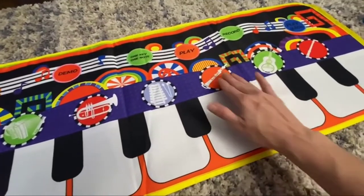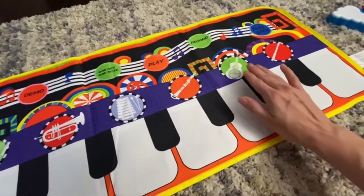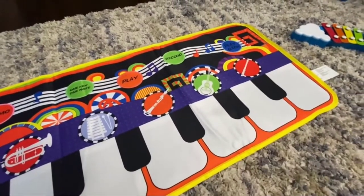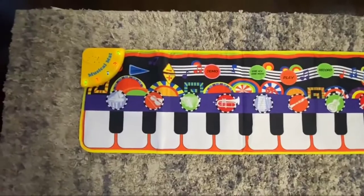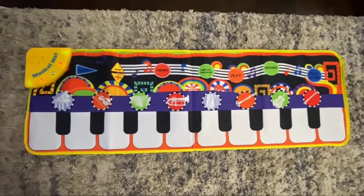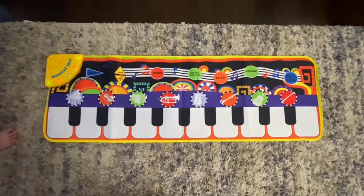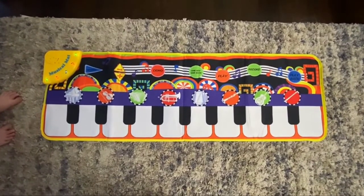This musical piano mat is made of soft non-woven fabric — safe, environmentally protected, and non-toxic. Easy to clean, adopting intelligent electronic chips that enter a state of energy saving automatically after idle for 2 minutes, so baby will enjoy the playtime. With the Ren Fox Piano Mat, no safety worries.